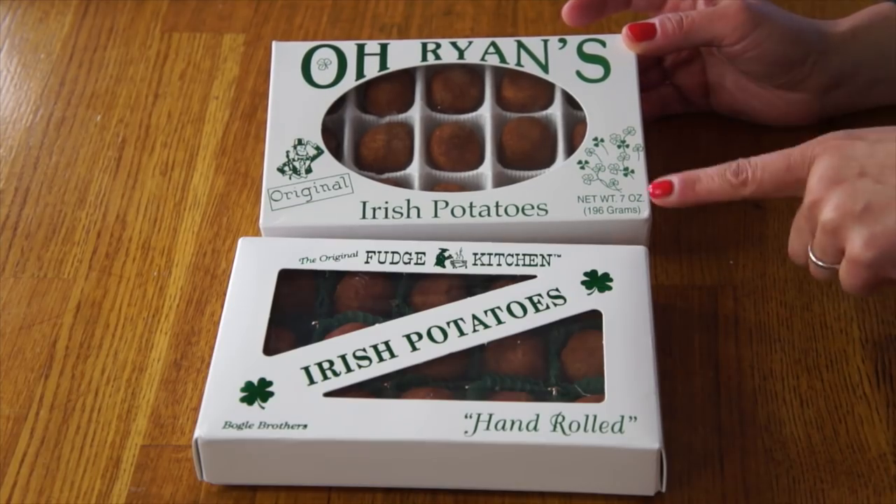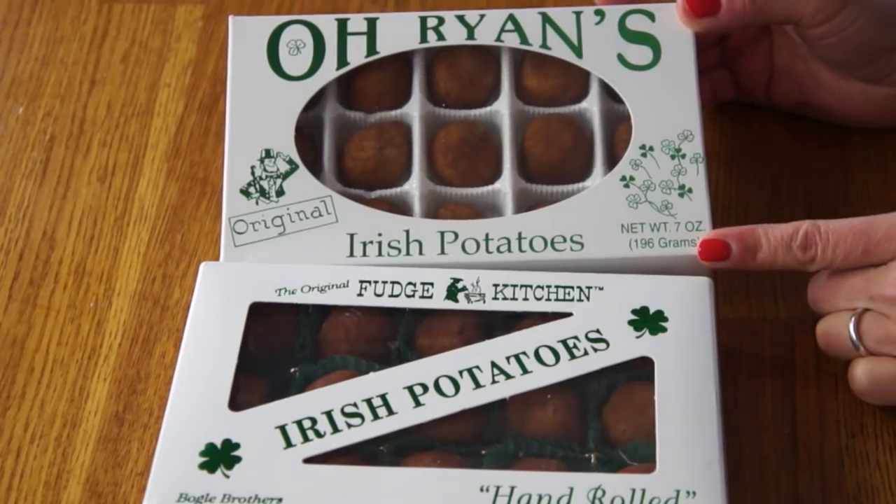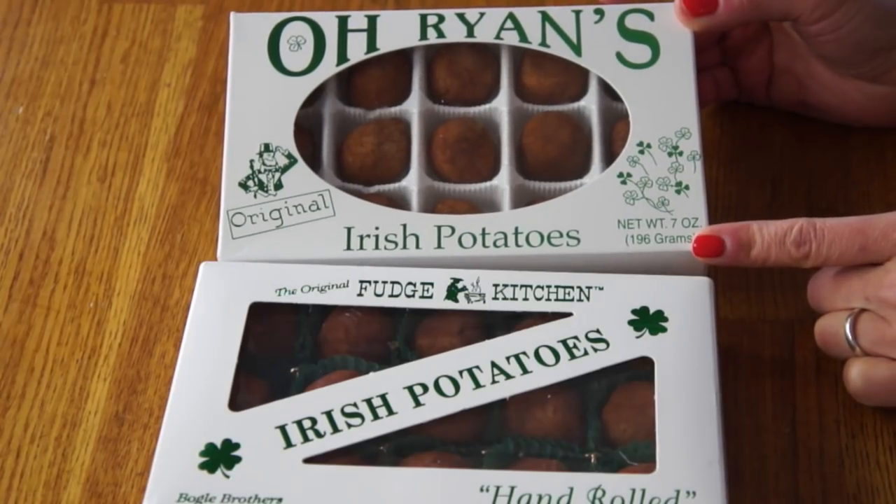This is Orion's Irish Potatoes and this is the Original Fudge Kitchen's Irish Potatoes. These little candies look like potatoes. They're very popular during St. Patrick's Day and they're very regional. They come from the Philadelphia, Delaware, South Jersey area. Katie grew up seeing these all the time and thought they were everywhere, but they are not — very, very regional. Although I did read that you can find them on the West Coast; See's Candies also makes a version.